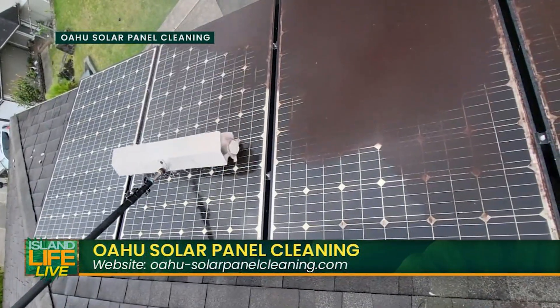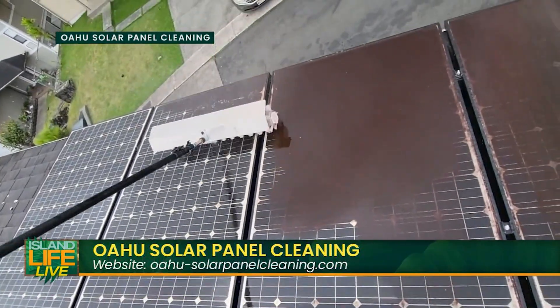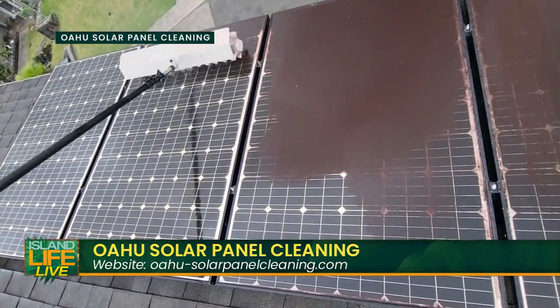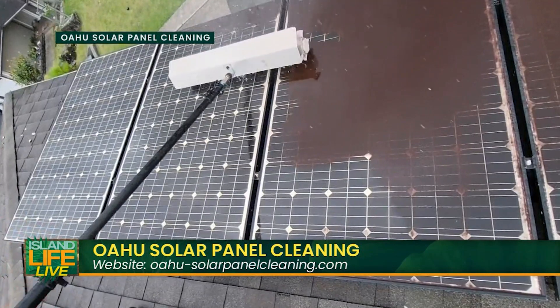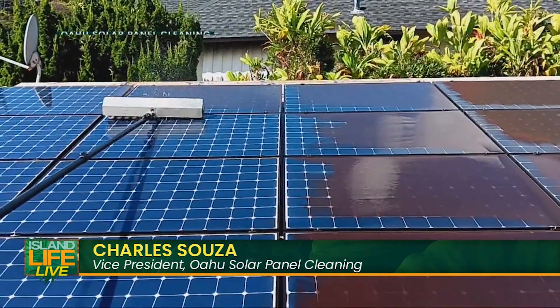From there we decided we could help more than just family, and grew the business. The cleaning process takes one to two hours depending on how many panels you have. We use a low-pressure water-fed brush with deionized water — it's spot-free and streak-free, and it takes out all the dirt and grime from the panels.